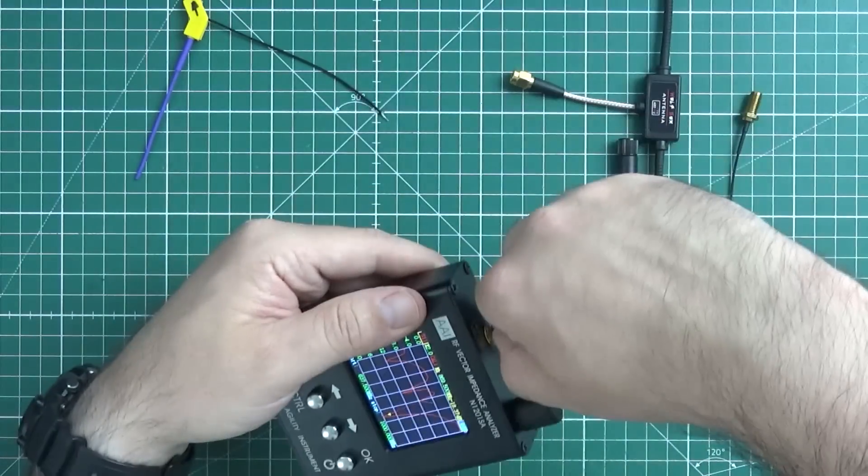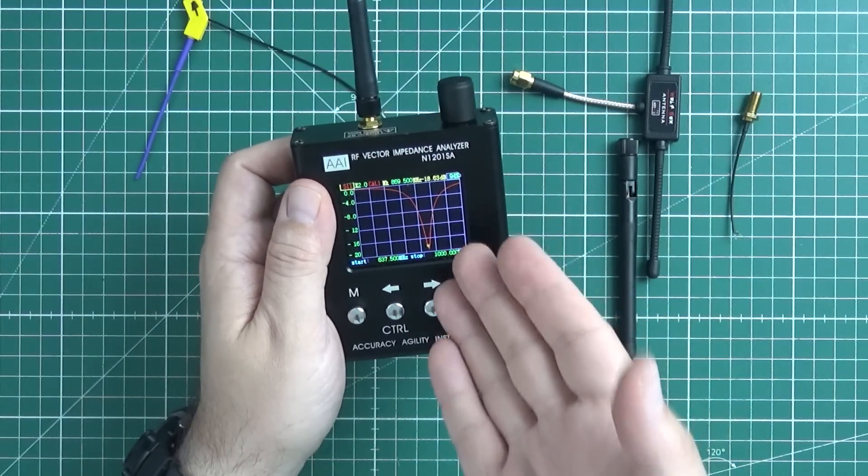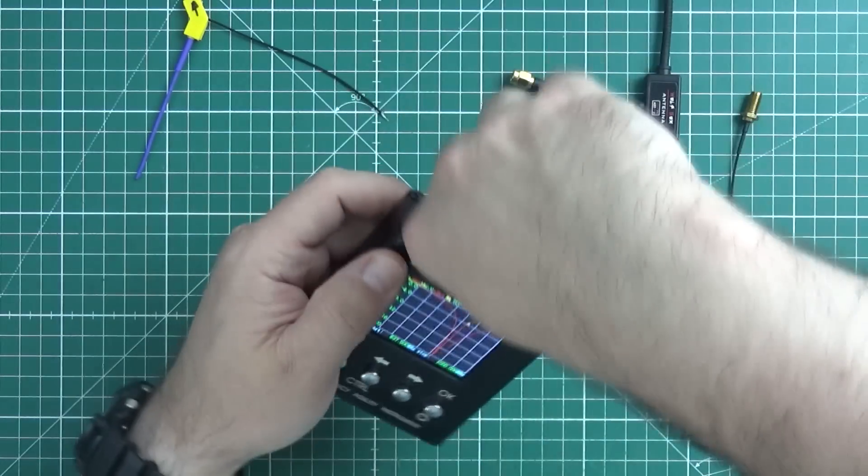So that was a ready-made antenna. I expected it to be crap, but they proved to be correctly tuned to the frequency they're sold for. How cool is that?